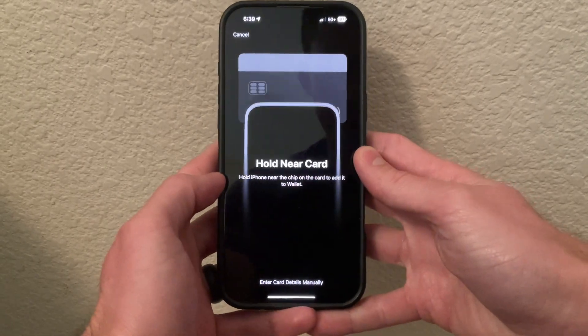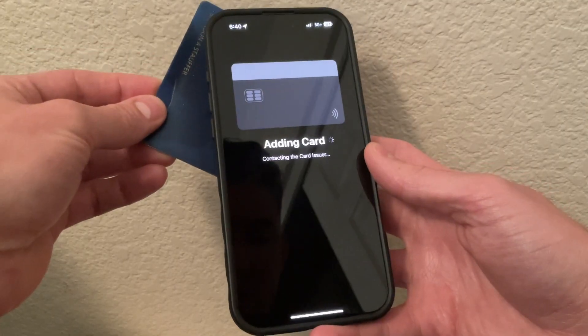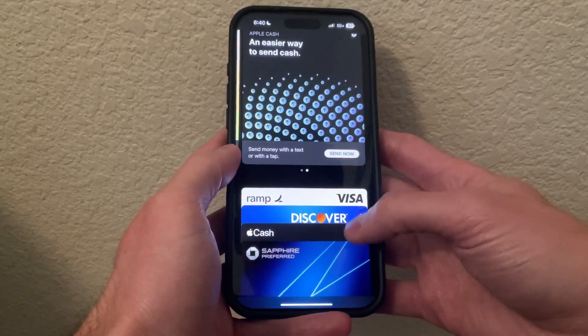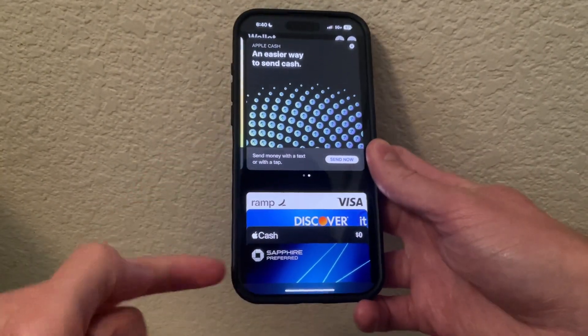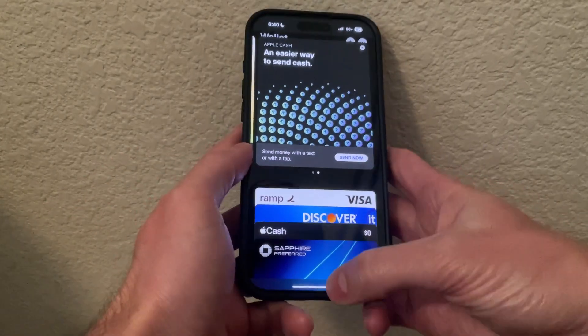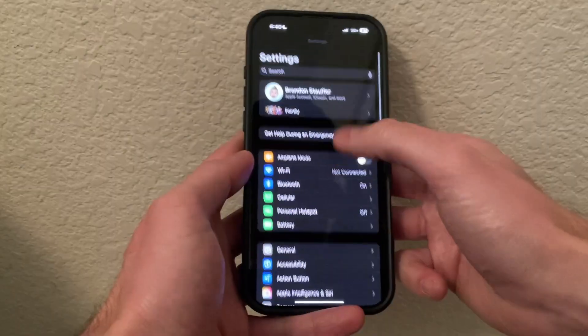Now it's having you hold the card near. If you hold the card near it'll start adding the card. Go ahead and click continue, and then that card has been added to my Apple Pay. You can see the various cards here.